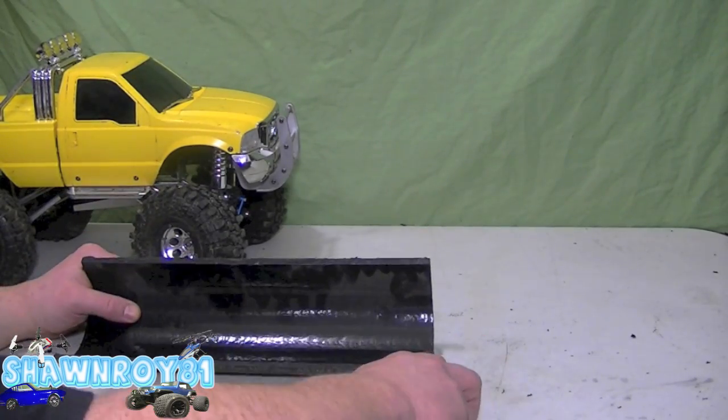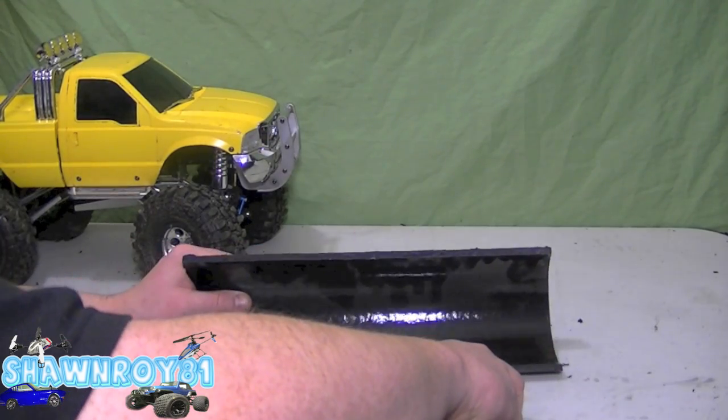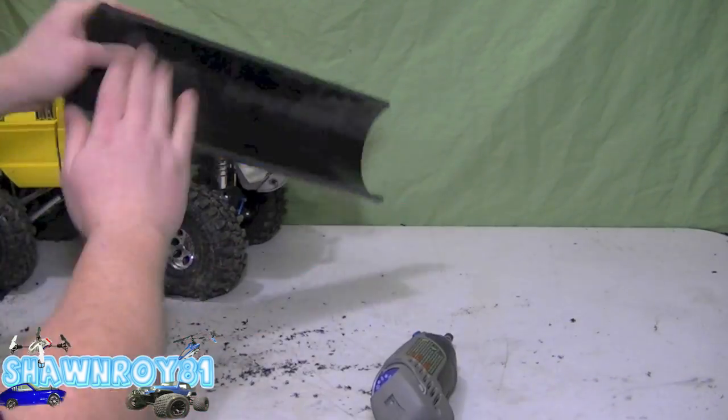I've got a sanding tip and I'm going to bevel the edge, try to get that as nice and as clean as possible.